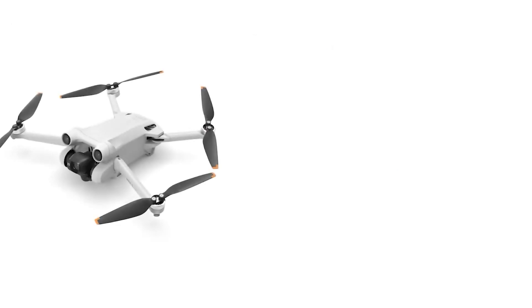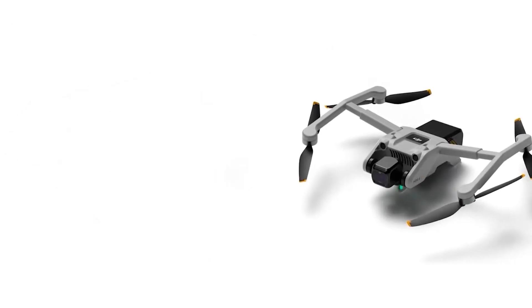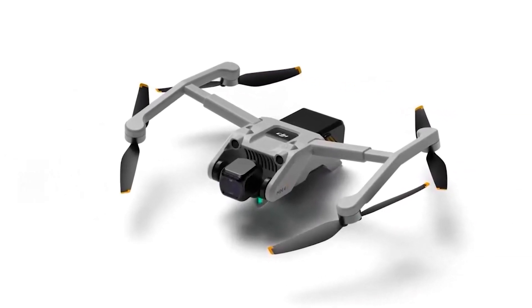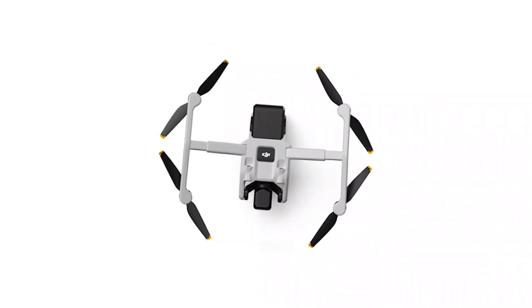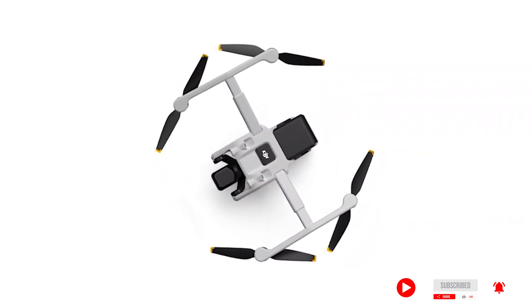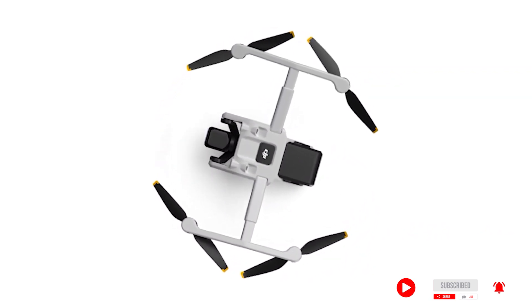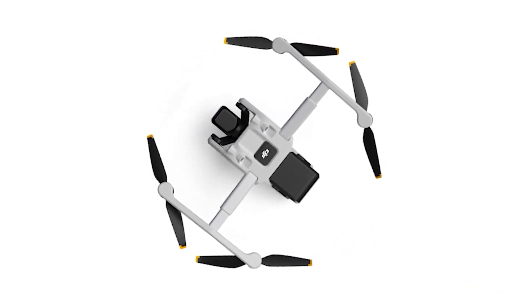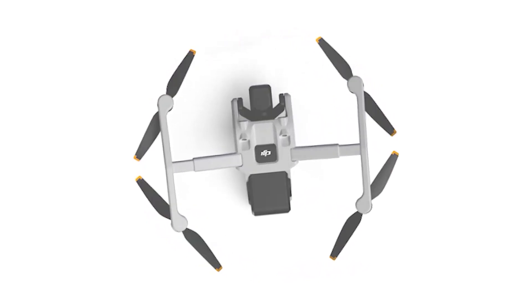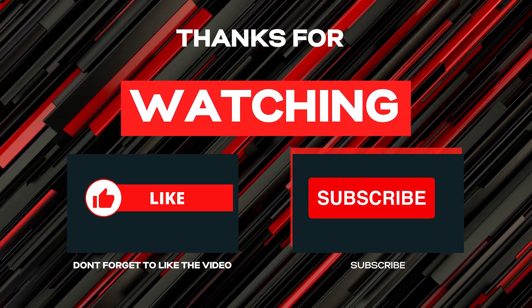It's reasonable to say that it has the potential to revolutionize the drone market in a huge way. As always, commercial drone pilots and hobbyists alike eagerly await the arrival of the new DJI Mavic Mini 4. Let us know in the comments what your thoughts are on the proposed Mini 4. Please don't forget to like and subscribe — it really helps keep the channel going. Until next time, catch you later.